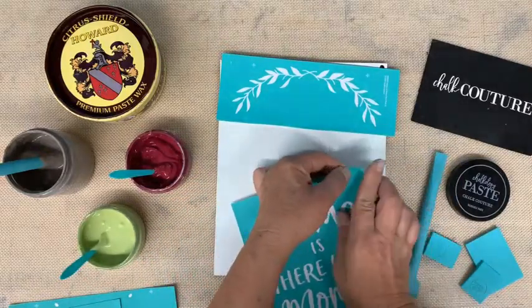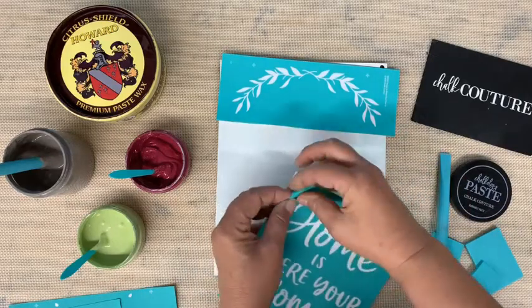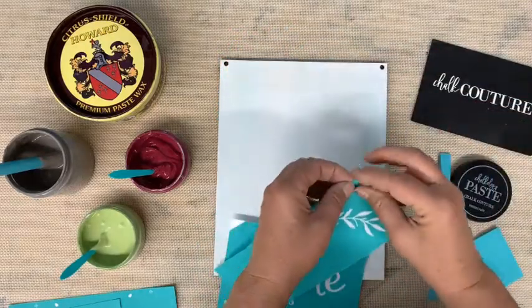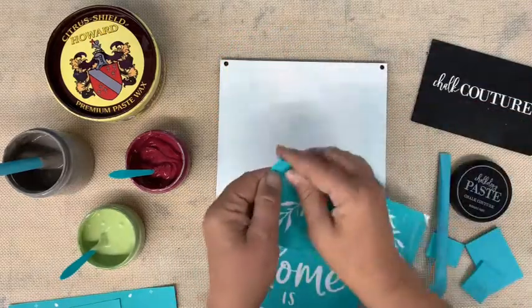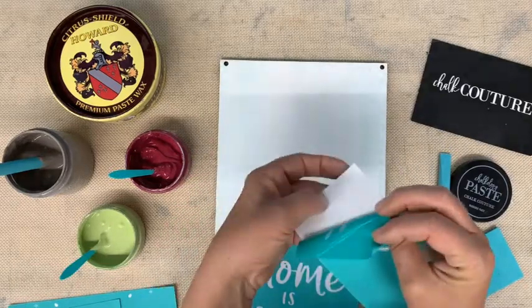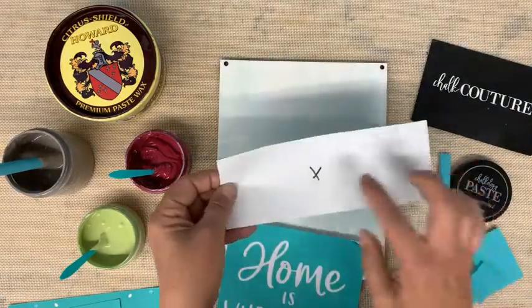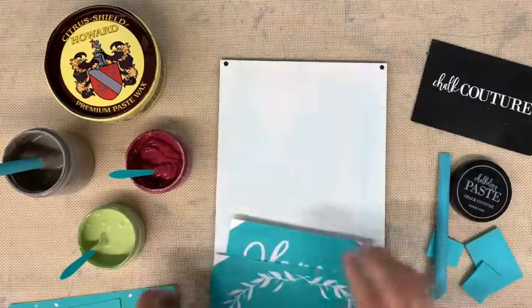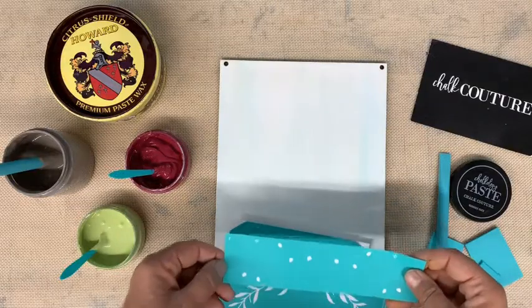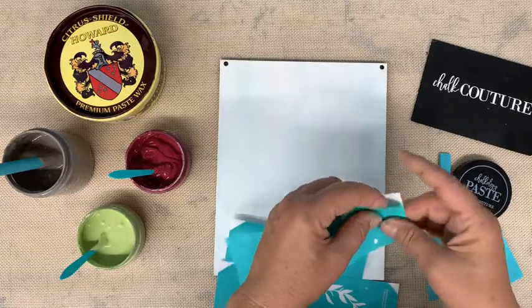They are reusable. I generally fold the corners down so it's easier to pull my transfer off when I put it down onto my surface. The backer sheet is glossy on the side where you stick it to. The side that you don't want to put it on has a matte finish. I put an X on there to tell myself not to put it back on that side.